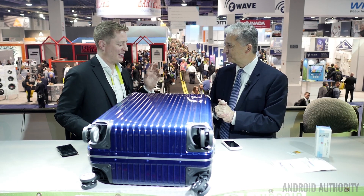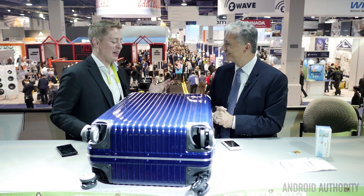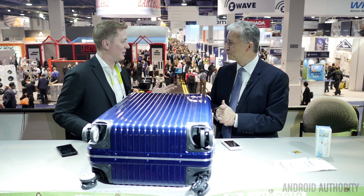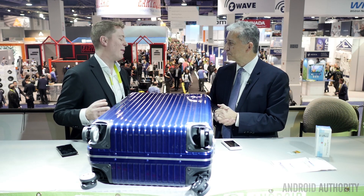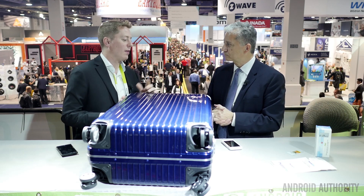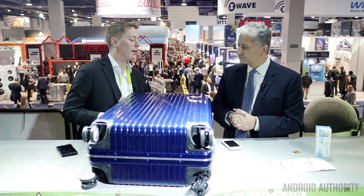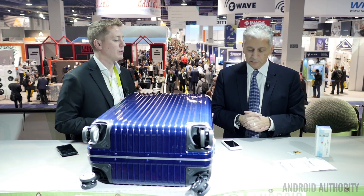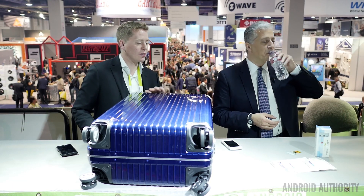E-ink is like many other incredible technologies — an unsung hero. A lot of consumers don't realize the magic behind it. Let's talk about a couple of other product categories, like this really cool product packaging here — that's really incredible. Just take it away.